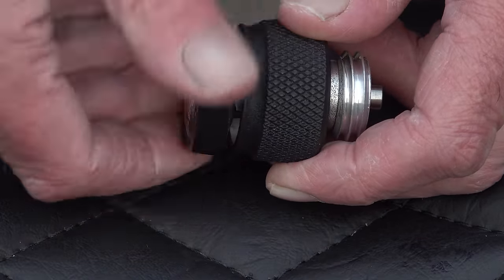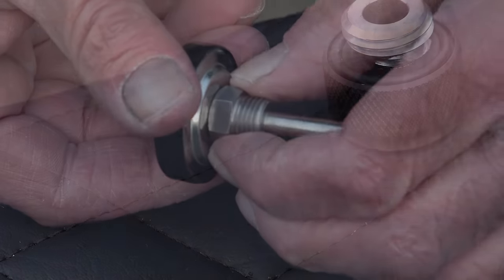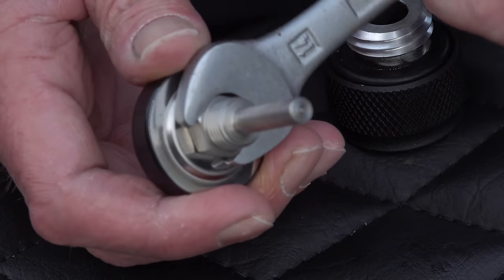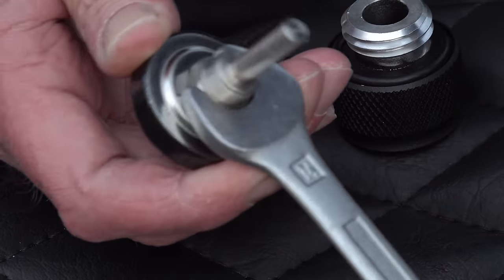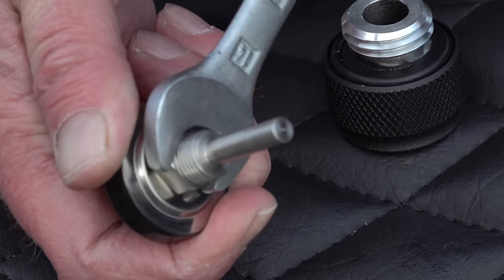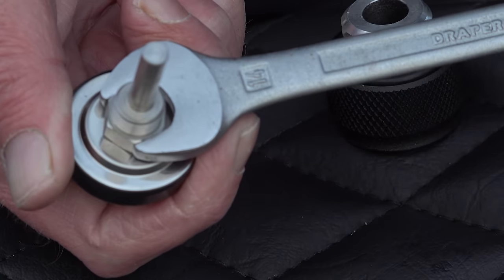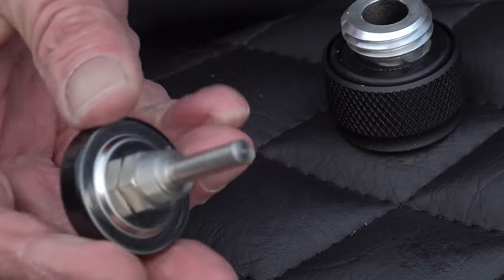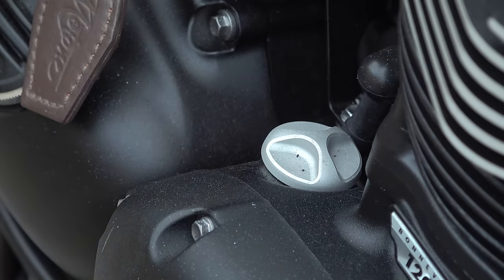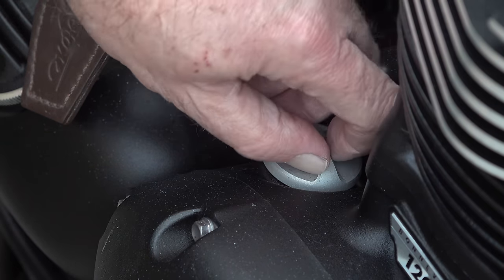The threaded part of the gauge which fastens into the housing is on a swivel assembly, so once you've fully tightened it up you can continue to turn the actual gauge itself to position it exactly as you want. You can have it in an attitude so you can read it while riding the bike, or over to one side so you can read it while standing at the side of the bike looking at the engine. And fitting itself is as simple as removing your oil filler cap and replacing it with this.